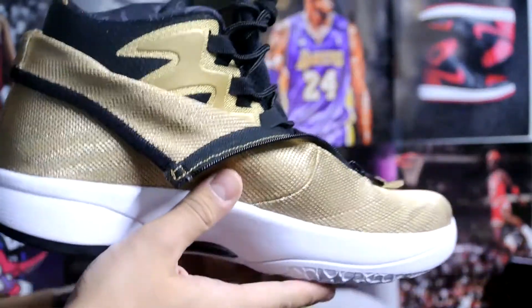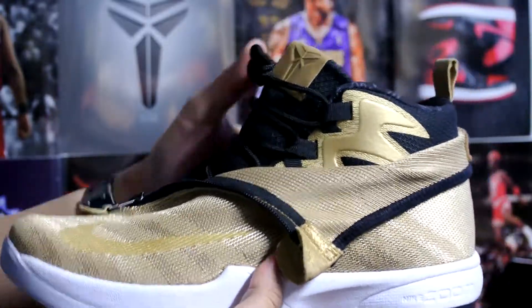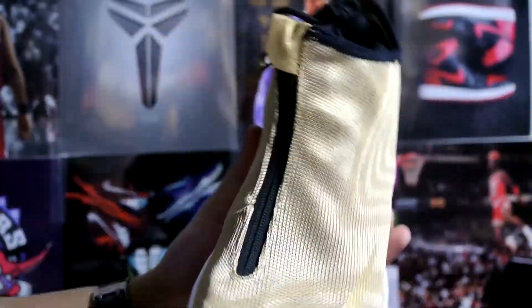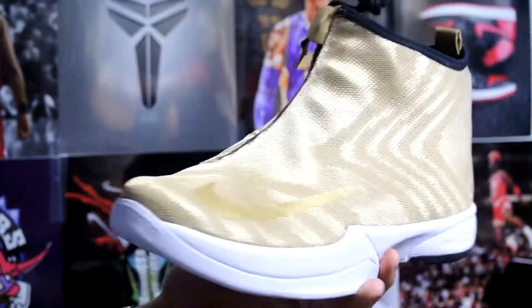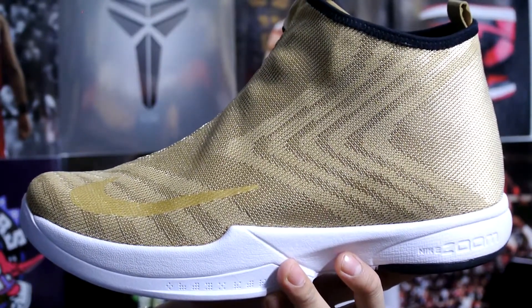This pretty much sums up the review for the Zoom Kobe Icon. Let me know what you guys think — dress it up or dress it down, share your opinions in the comments, ugly or good-looking, whatever you guys think. I like the shoe overall — it really reminds me of Jordan Futures, something you can wear casually off the court. Let me know what you guys think, peace.